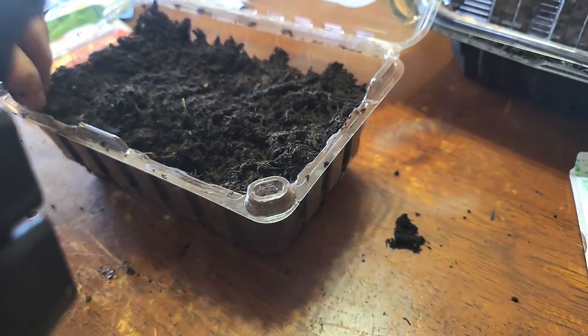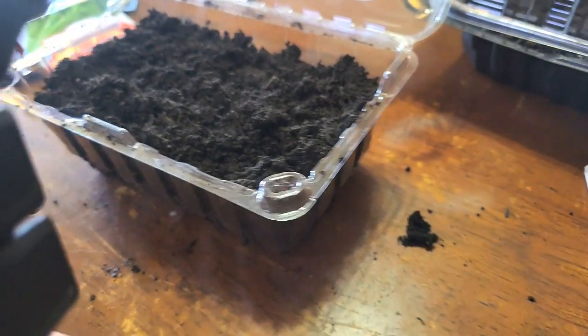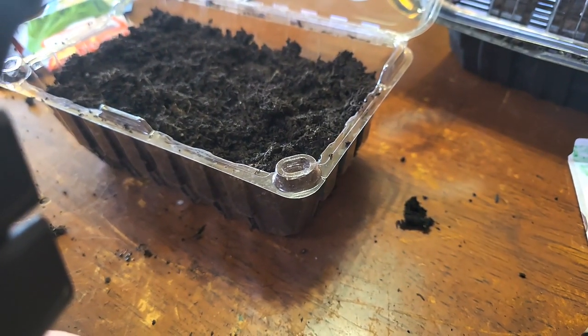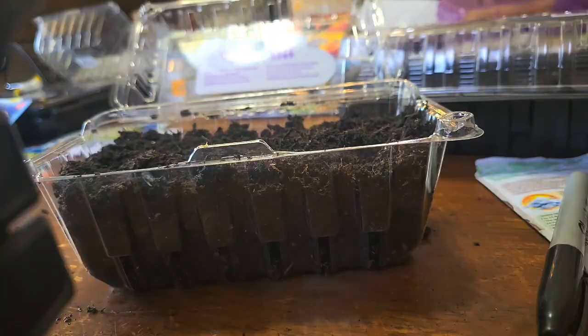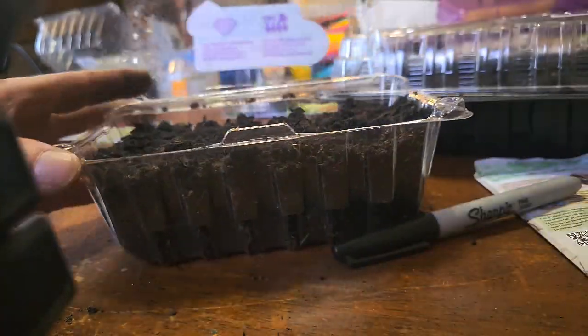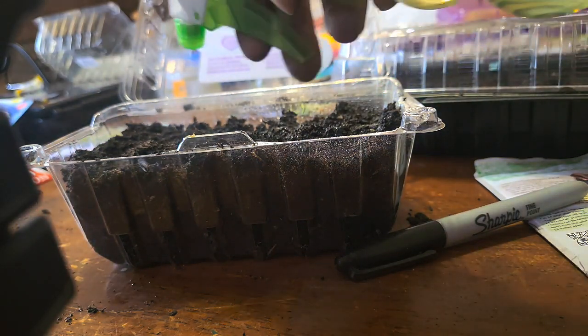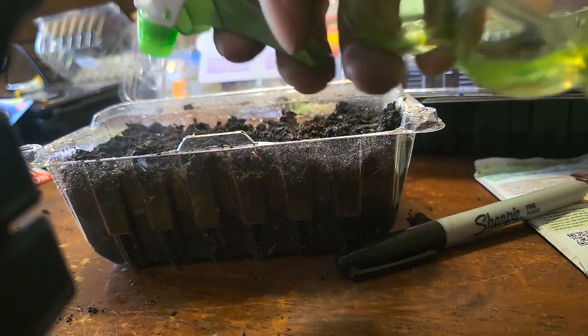These get misted with some water, so let's get that done. I found my spritzer bottle — it's amazing what happens when your kid knows where stuff is. This is just a quick spritz to mist them over the top of the seeds.